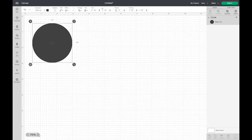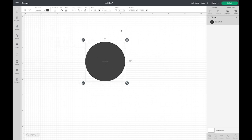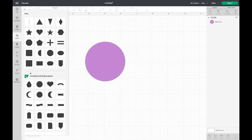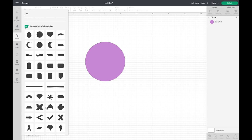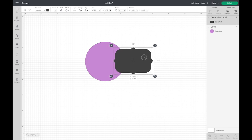I'm on a Mac so commands I'm using are for a Mac. I'm going to bring it to the center of the screen — it doesn't matter where it's placed. I'm also going to change it to a different color because we're going to bring in another shape and I don't want them to be exactly the same color so I can see where I'm placing things. I do have the Access subscription with Cricut which gives me some extra shapes, and I'm going to choose what they're calling a decorative label.